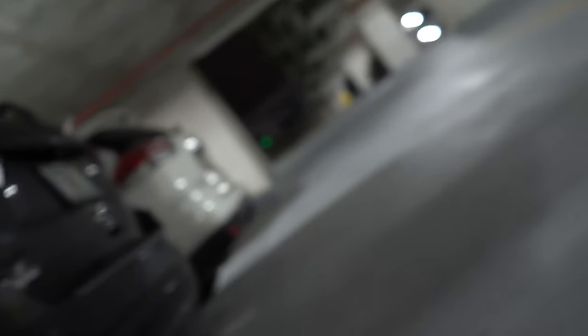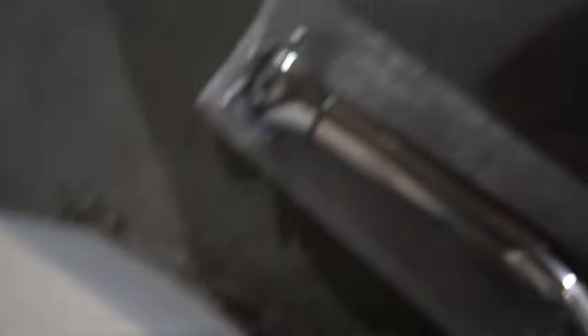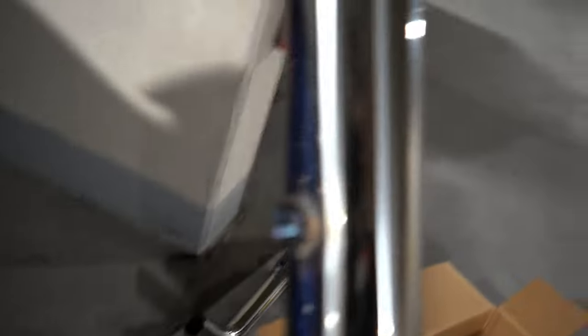This is the downpipe. I did go with a Tomei catless downpipe — obviously off-road use only. Let me put that right there. That's literally the size of it — it's actually pretty nicely designed. And then this is the rest of it. As you guys can see, it comes with two ports for the rear O2. That's why we have a wideband to actually install.